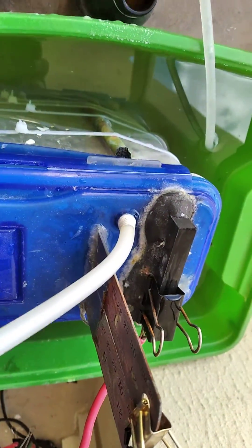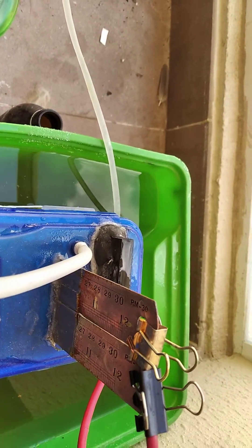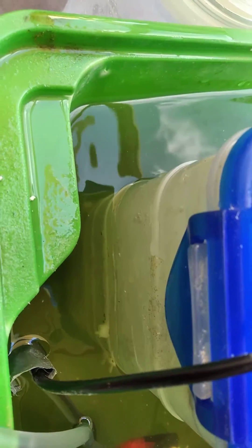Here's the new chloralkali cell using an EDM graphite anode. The cathodes are two stainless steel rulers that have been copper plated. I have a pump here that's recirculating water into the jacket.